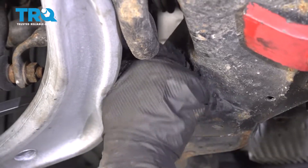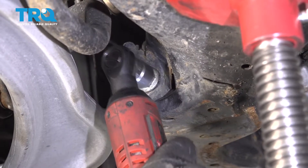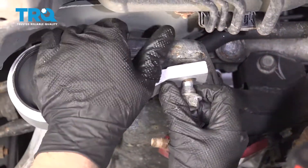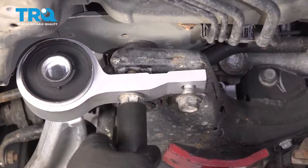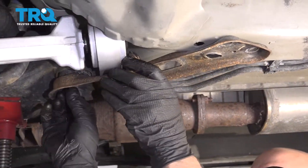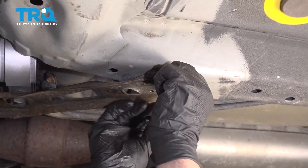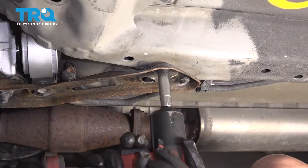Once it's lined up, put the bolt in and get that started. Just get that close for now — we're not going to torque that yet. Get these bolts lined up and snug these up. Make sure these are tight. Install this plate and the nut. These two bolts — make sure those line up first, then snug these down.